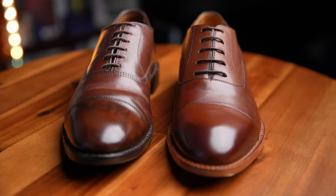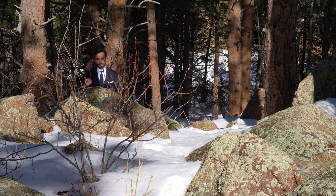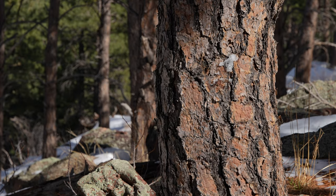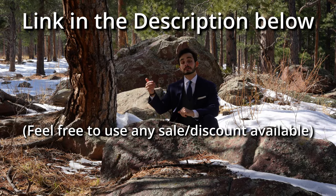I did get these shoes for free, and if you order any Beckett Simonon products through my affiliate link, DressWell gets a small commission at no extra cost to you. Does it mean this review is dishonest? These are excellent questions the answers to which you must conclude on your own. There is no agreement about what I can or cannot say about the company or its products either in or outside of this video.